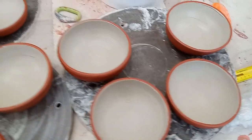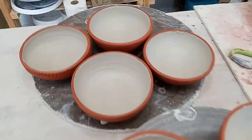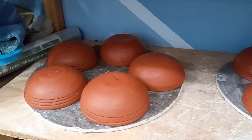Then they were all ready to dry. This step would take quite a while in the winter but we're heading back into summer so it wasn't too long, only a week or so. I dried them first right side up while the slip dried a bit inside and then flipped them upside down to finish drying.